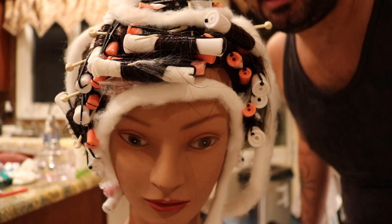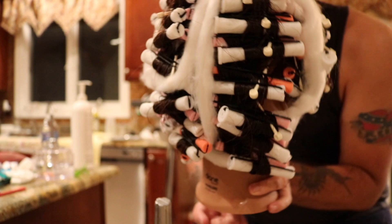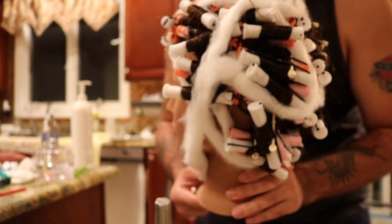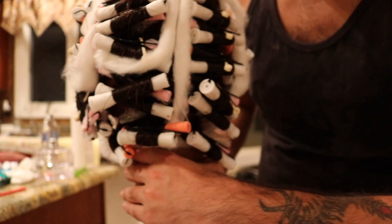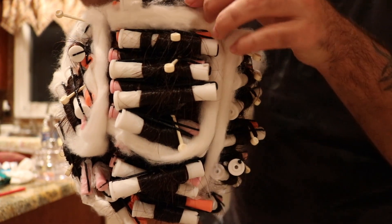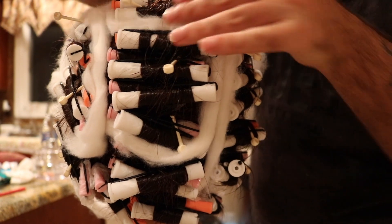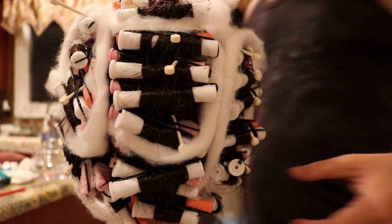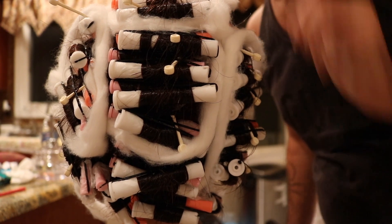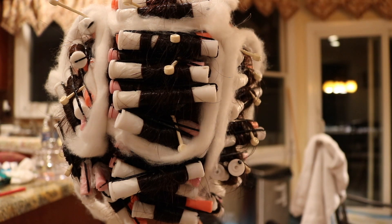Now that I have the mannequin all wrapped, here's a quick look. I'm going to stabilize some of the rods with picks. The picks hold the bands in place, which does two things: it makes the rods more stable, and it prevents the mannequin from getting dents in the hair from chemical softening and swelling. When the hair swells, the band can produce a mark or a dent — and at worst, breakage.